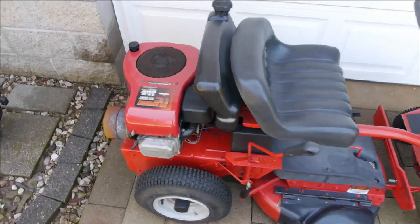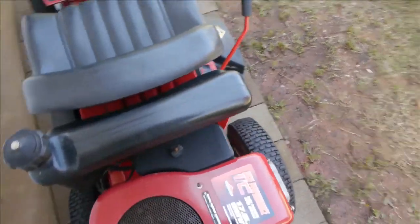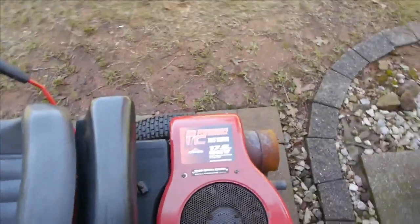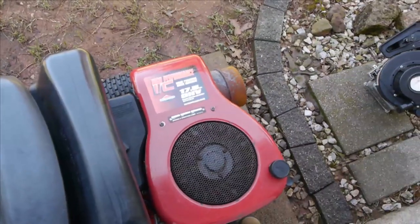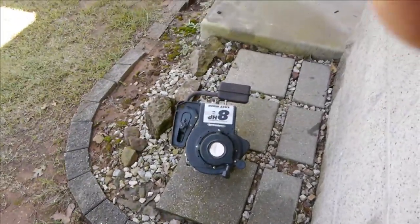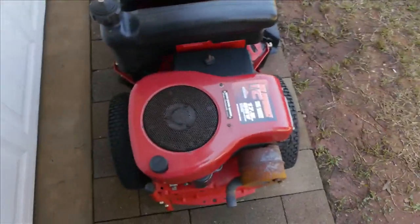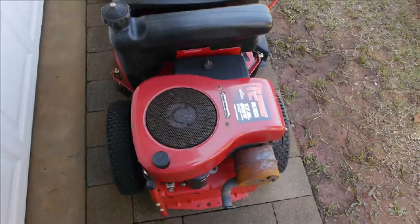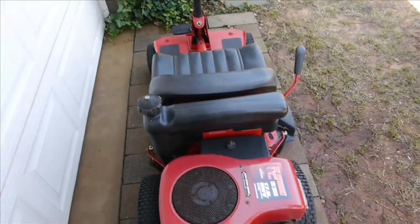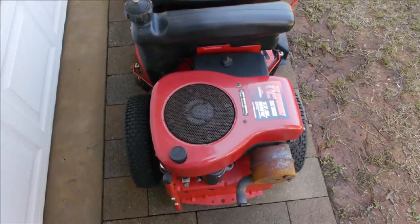And that's what you see here. Instead of an 8 horsepower engine, I went with a 17.5 horsepower overhead valve Briggs & Stratton engine, as opposed to the 8 horsepower L-head Briggs & Stratton engine. So I more than doubled the horsepower on this little riding mower. And as you can see, the engine barely fits on this thing.